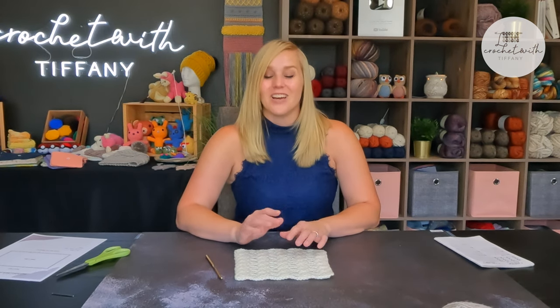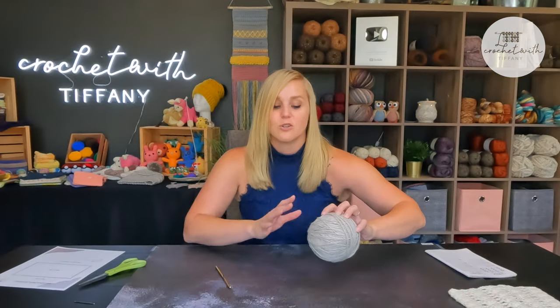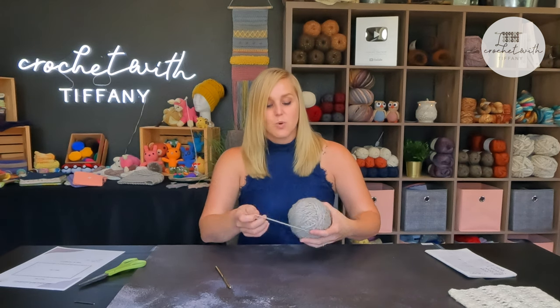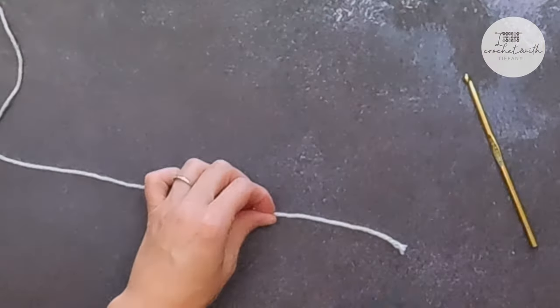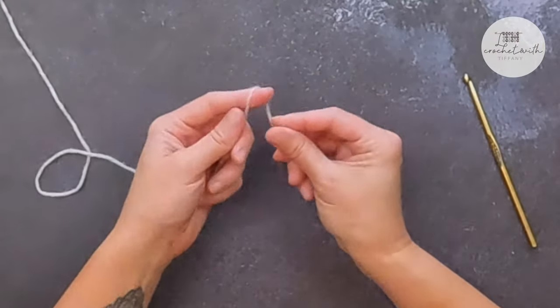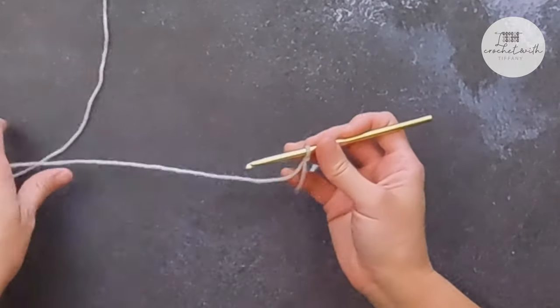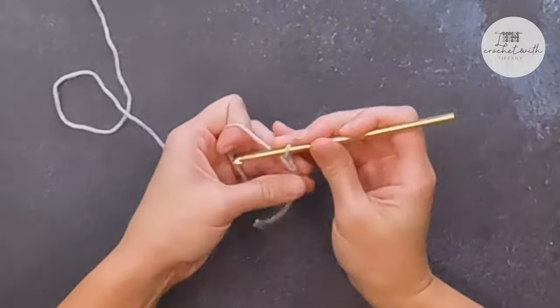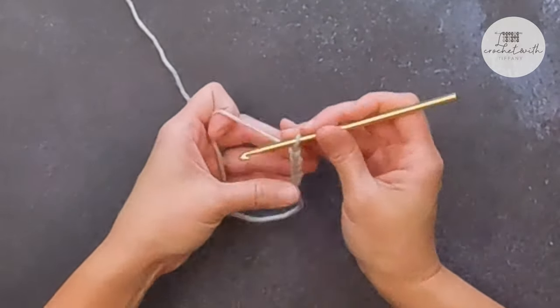The terminology for this pattern will be shared in US terminology. The vertical scallop crochet stitch is worked in a multiple stitch count of seven — a multiple of seven stitches. Starting with a long enough tail to weave in at the end of the project, slip knot your crochet hook and let's get started.